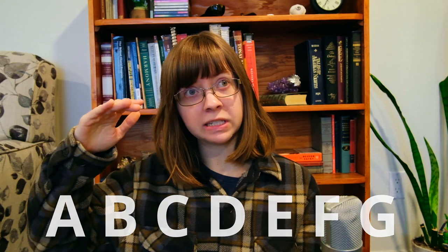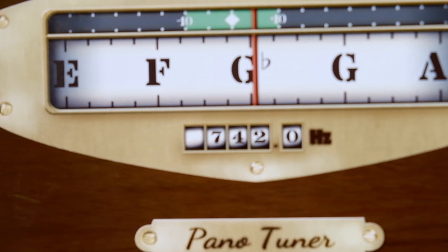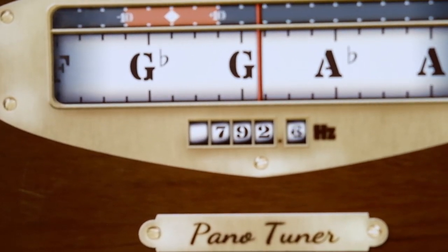Pano Tuner also has flats. Flat basically just means that the note is lower sounding. So if you're trying to tune G and the tuner says that you're on G flat — which looks like a little lowercase B — then you need to raise the pitch higher so that it's not flat anymore.